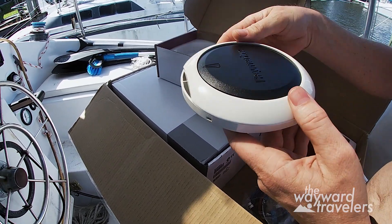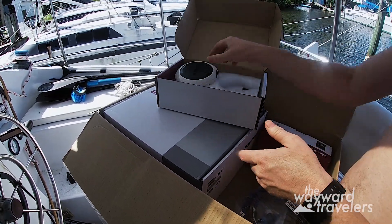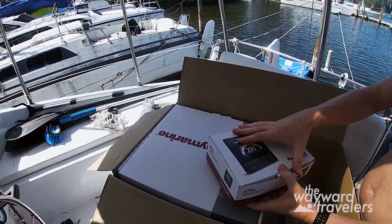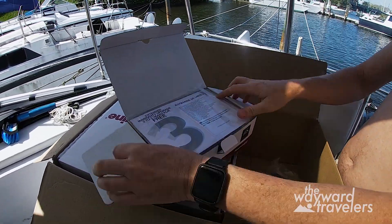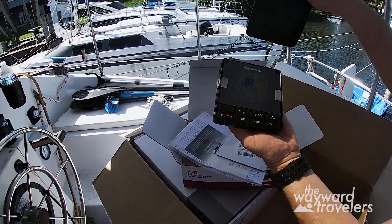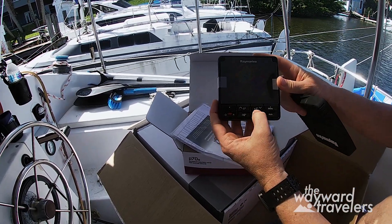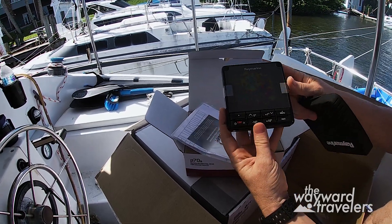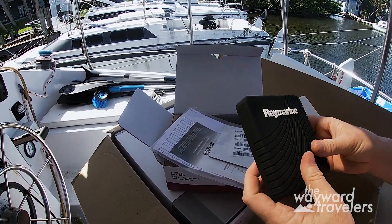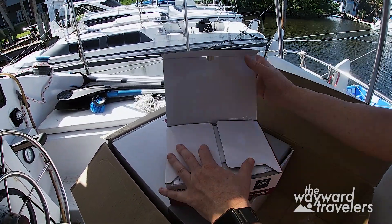I've located a place downstairs where this will mount. There's our sensor. It also comes with the P70 control head — this is what you see for your controls. You've got your power button, plus or minus 1 degree, plus or minus 10 degrees, and a display telling you where you're going. This will get mounted on the control deck next to the auto helm.